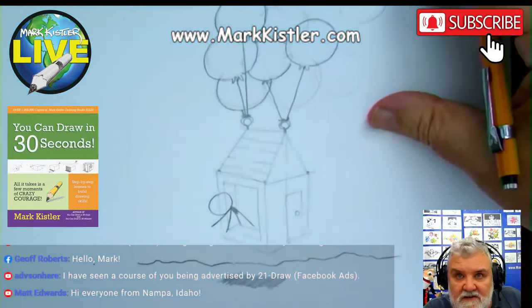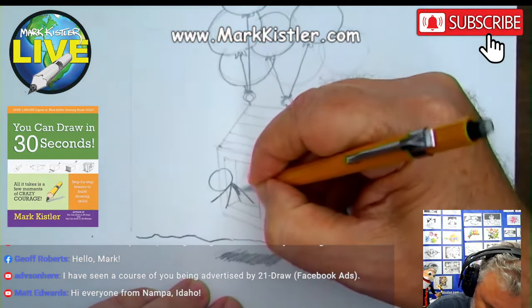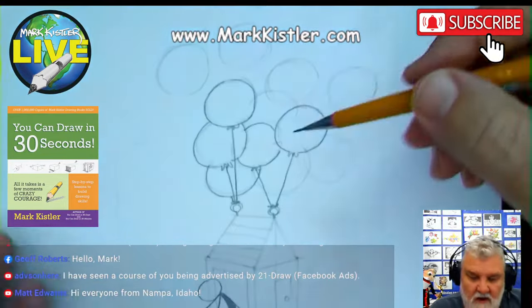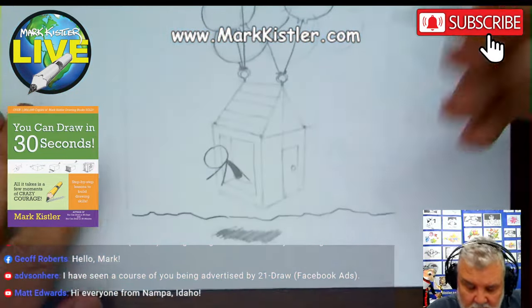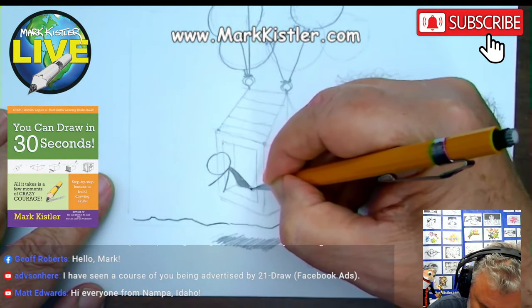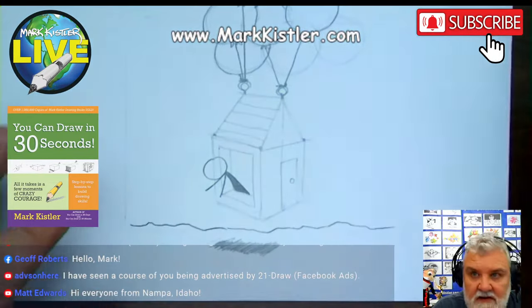Let's zoom in so you can see. If you're drawing with me, give me a one through five — how are you doing on this? Notice how I jump around a lot on my drawings. I'm just having so much fun. Noodling and doodling, guys — noodling and doodling.